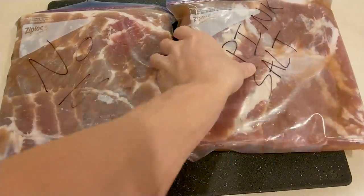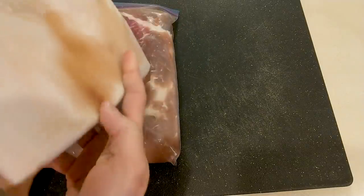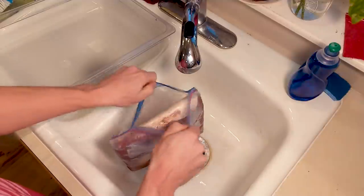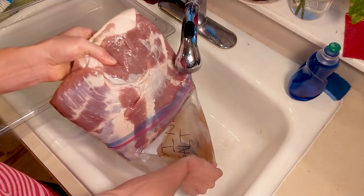You'll notice that the bags will have more liquid in them as the bacon cures — this just means that it's working. After the six days are up, take the bellies out of the bag and give them a good rinse to remove the brine and keep them from getting too salty.